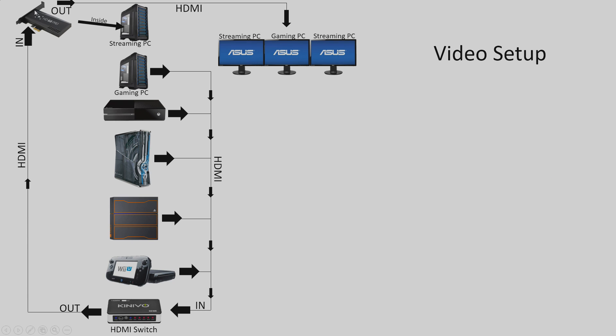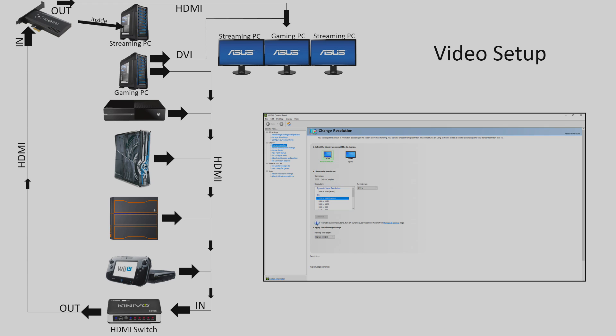The HDMI out from the Elgato goes to my gaming PC. Simple enough. Where things get tricky is when I want to play at 144Hz, because my gaming monitor is a 144Hz monitor. What I had to do was add a DVI cable from my gaming PC — DVI out to my gaming monitor. So yes, I do have to switch every time I want to play on my gaming PC, but I don't switch that often so it's not a big deal. This is where the Nvidia Control Panel comes into play, because getting gameplay to my Elgato at 60Hz and to my gaming monitor at 144Hz is tricky.